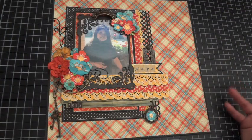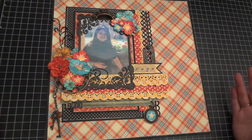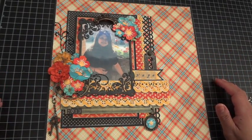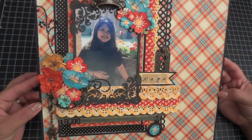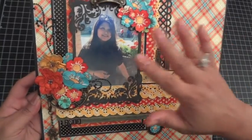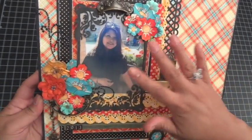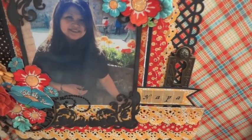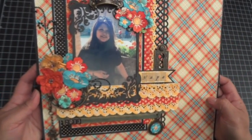I wanted to show you that Mother Goose is not just a children's collection or for babies — you can actually use it for other projects. I decided to scrap a photo of myself in the courtyard at the castle in Napa. It was taken with an iPhone facing the sun so it's a bit glared, but I really loved the colors of the flowers behind me, and it matches the Mother Goose paper collection perfectly.